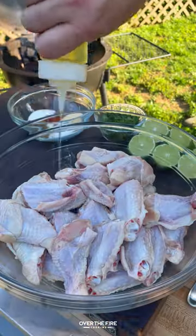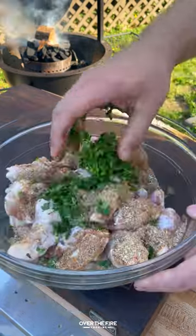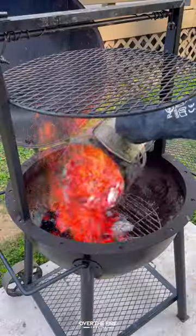Today we're doing some elote style chicken wings with the help of Primal Kitchen. Going to season them with salt, pepper, garlic, cumin, white sugar, cayenne, chopped cilantro, and lime juice.